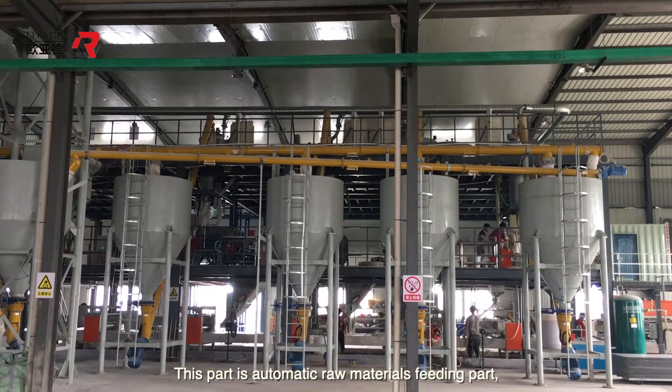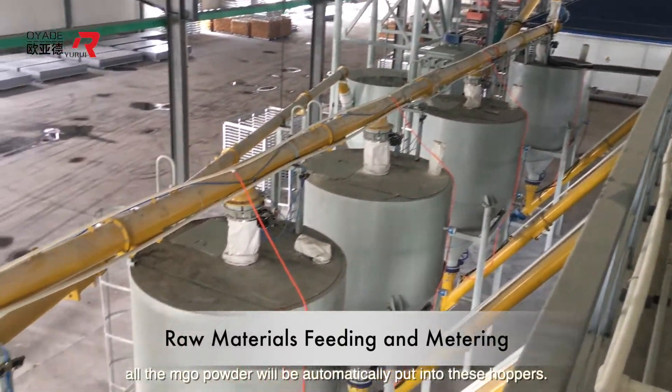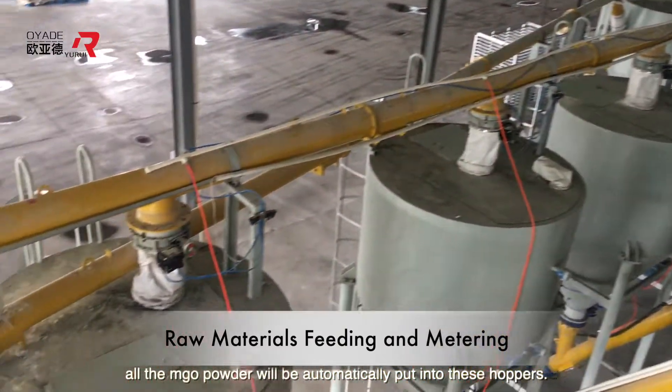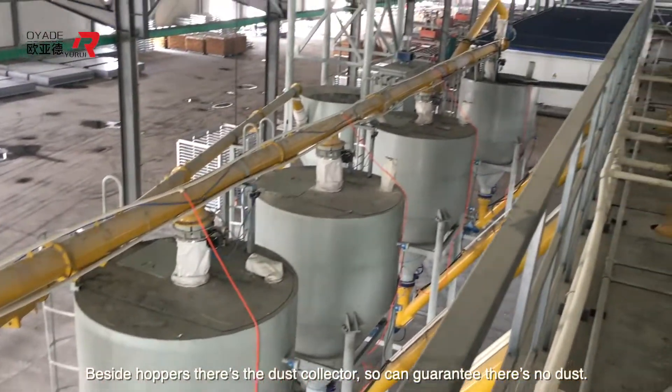This part is the automatic raw material fitting section. All the MGO powder will be automatically put into these hoppers. Besides the hopper, there is a dust collector, so it can guarantee there is no dust.